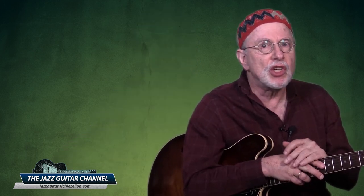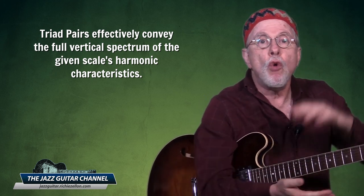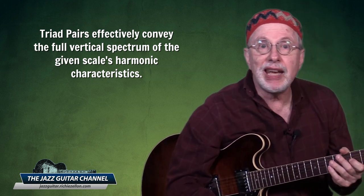The most powerful reason for turning any seven-note scale into a hexatonic is that you'll be able to extract from it two triads. In contrast to playing scales in stepwise motion, these triad pairs will effectively convey the full vertical spectrum of the given scale's harmonic characteristics. And if that has your head spinning, don't worry — stick with me because I'm going to demonstrate this and explain the details.